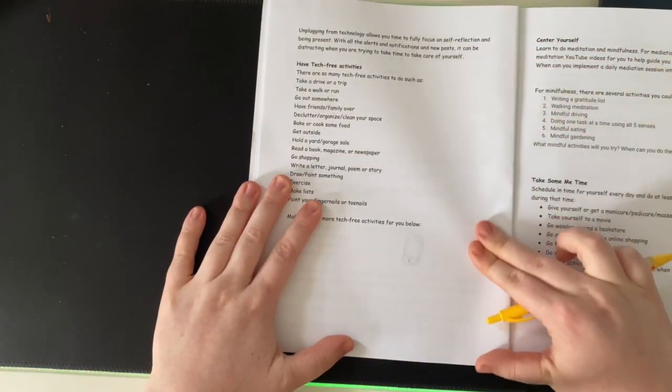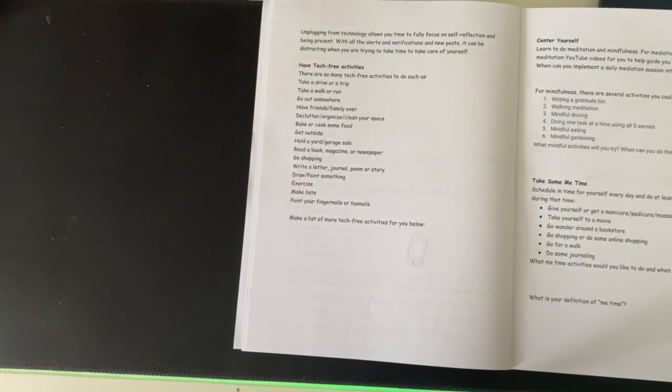Let's get into the workbook. 'Unplugging from technology allows you time to fully focus on self-reflection and being present. With all the alerts, notifications, and new posts, it can be distracting when you are trying to take time to take care of yourself.' Have tech-free activities. There are so many tech-free activities to do, such as: take a drive or a trip, take a walk or run, go out somewhere, have friends and family over, declutter, organize, clean your space.